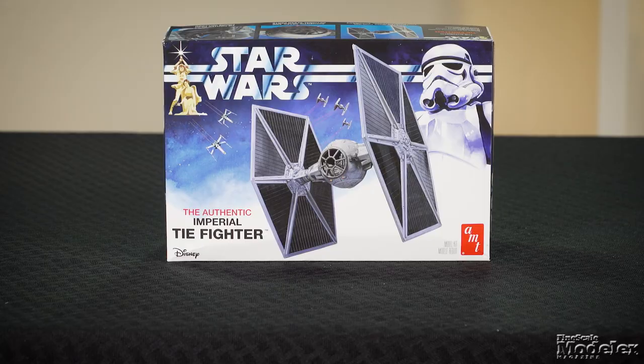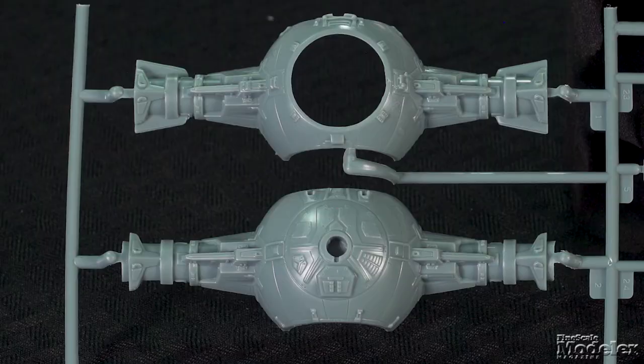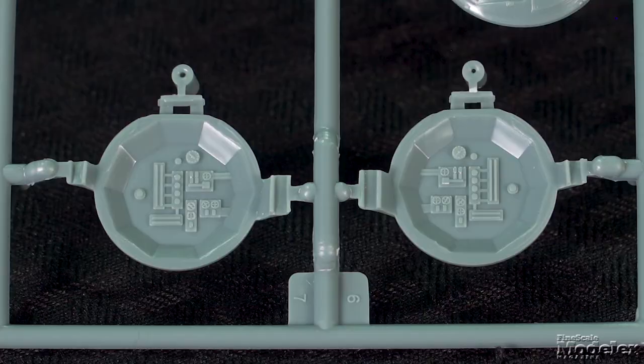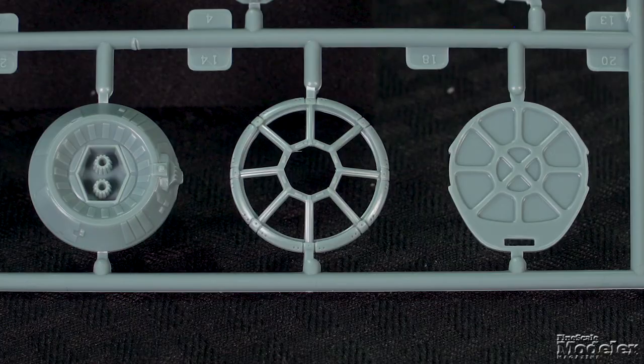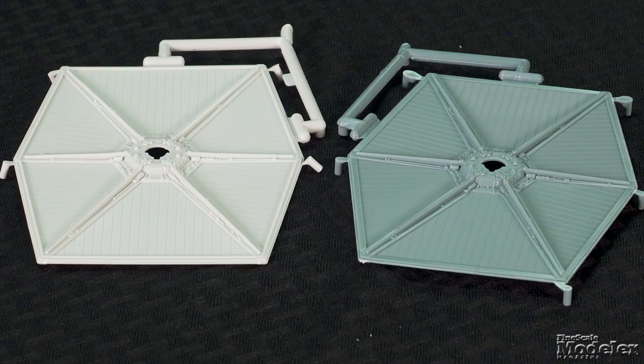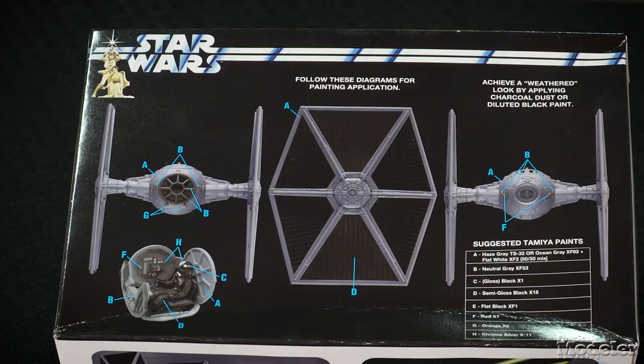In 1997, AMT Ertl released a new-tool TIE Fighter kit that had two of the Star Wars ships in the box. Now, AMT has released a boxing with a single fighter. The ball and wing arms are molded in halves and sandwich a cockpit with floor, seat and controls, sidewalls, rear bulkhead, and front frame. Clear plastic is provided to fill the windscreen and top hatch. For this release, Round 2 updated the wings for better proportional accuracy. The detail on the solar panels is well molded. No stand is supplied. This kit has not been released in 25 years, so it's great to see it back on the market.